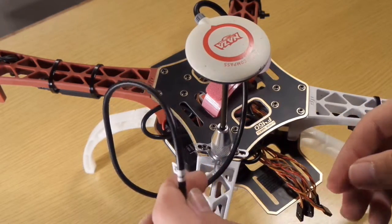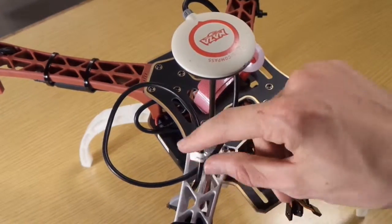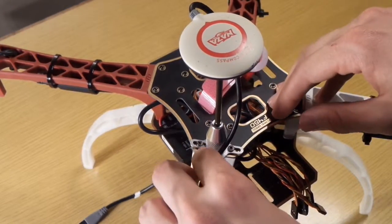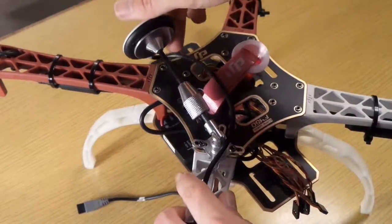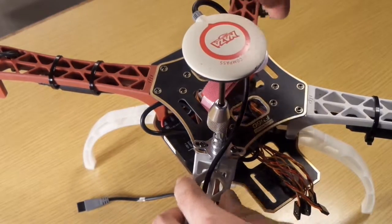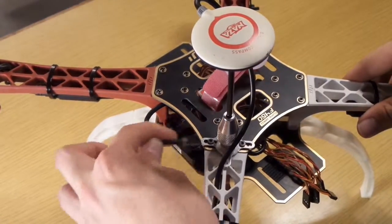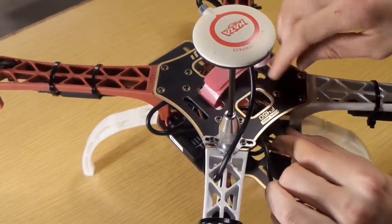Then we take the cable and twink it around so that the antenna can bend, and then we put this cable into the expansion port onto the Naza flight controller. We try to hide this cable into the quad — it's not very pretty if it's on the outside — and we plug it into the EXP port that is near the LED port for the LED.